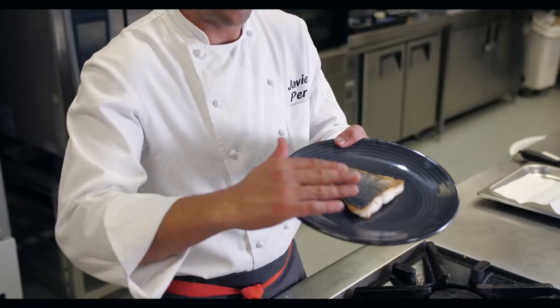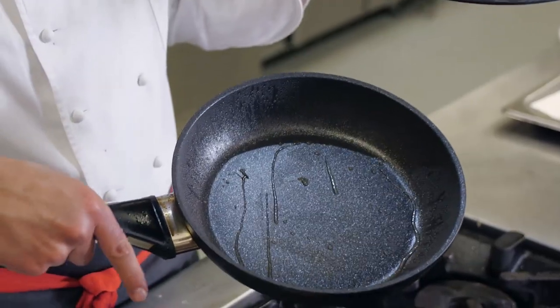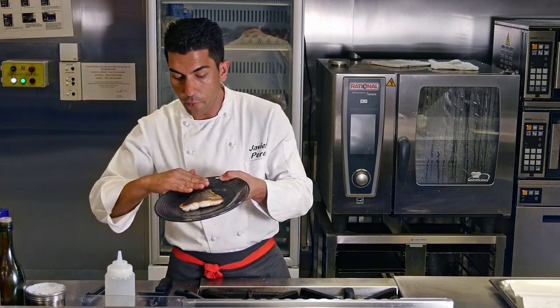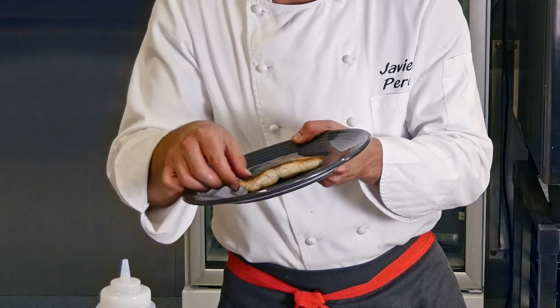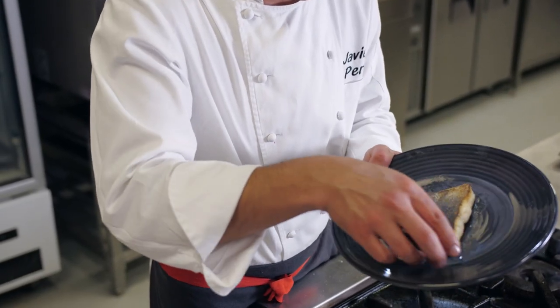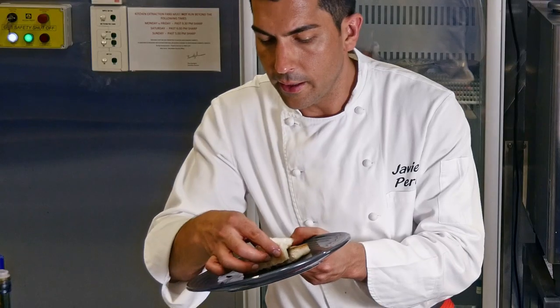As you can see with this fish, we don't have any of the scales or skin left on the pan, so that means the non-stick is working properly. We have a very nice and even crispy skin. Inside, it's a perfect and nice cook.